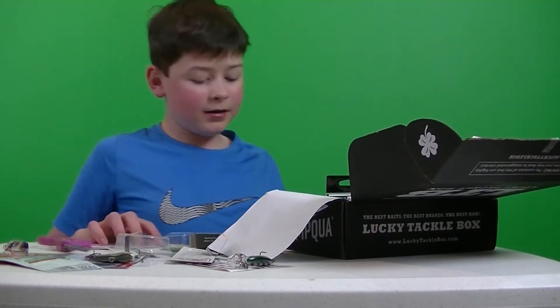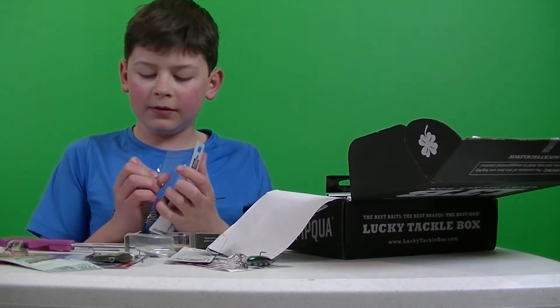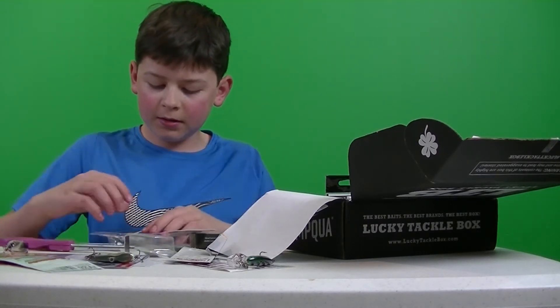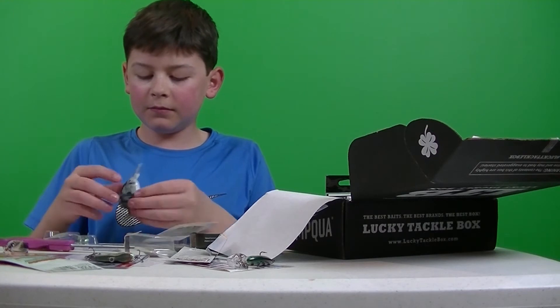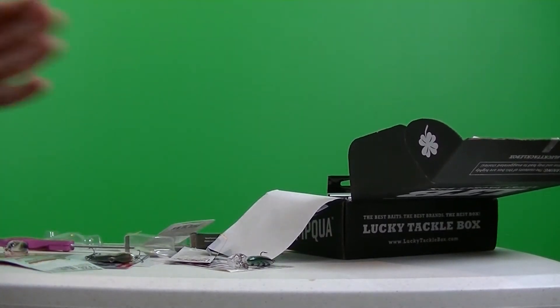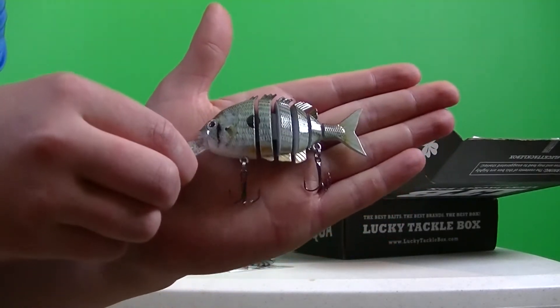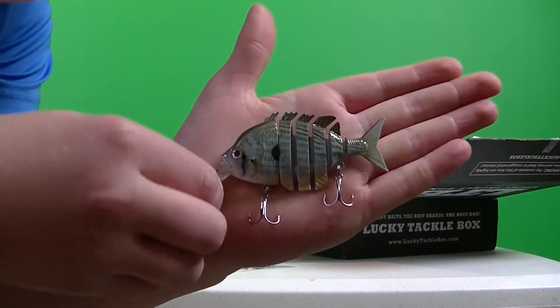Next thing that we got here is a Raw Outdoors Inc. 10B Swoom Bait. Cool little Blue Gill Swoom Bait — it's probably gonna have some really nice action.